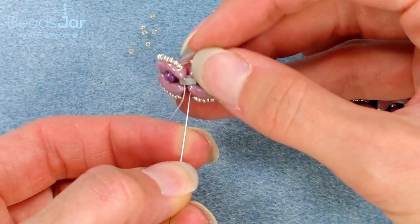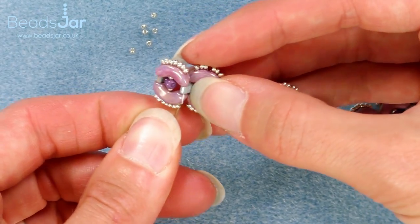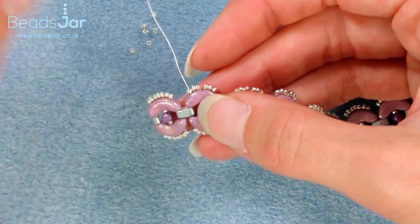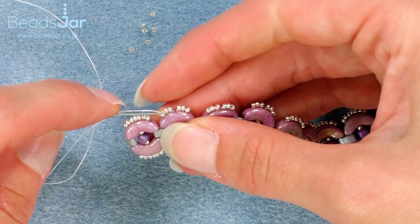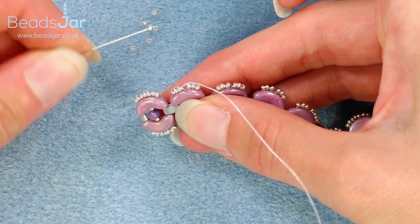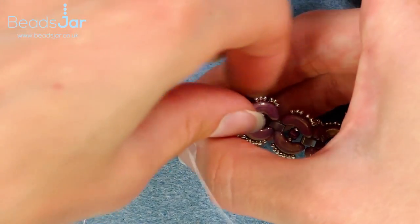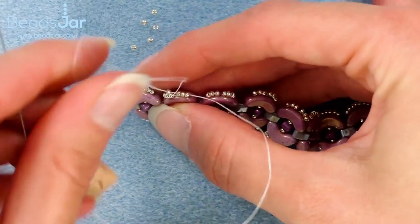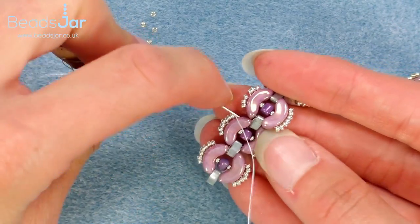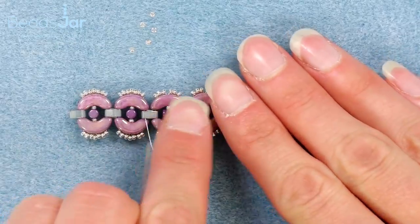We're going back up, which can be a bit tricky, and out through the Arcos. It's gone straight through the first seed bead, which is no problem at all. So we'll just go through the next two and then pick up the next three, then Arcos and half tiller. Continue all the way back along your top row, then we'll join again to finish on this side and I'll show you how to tie the threads off as well.